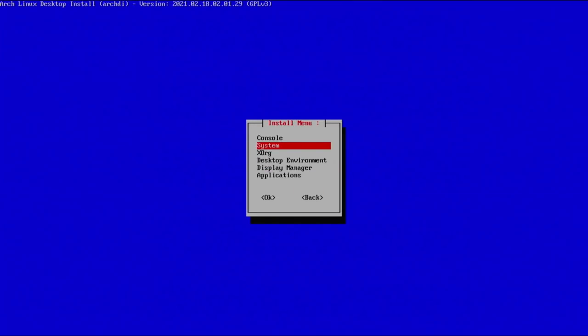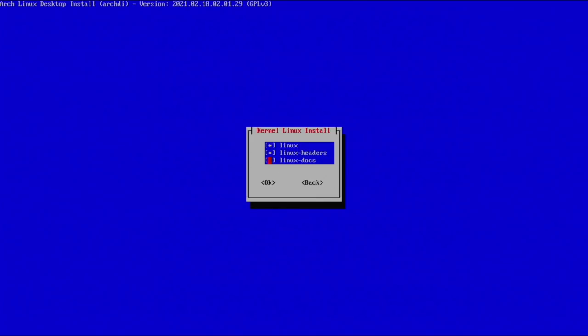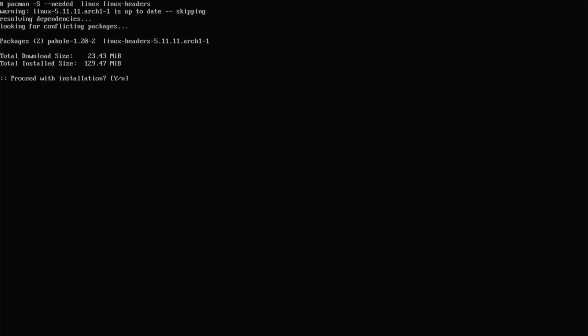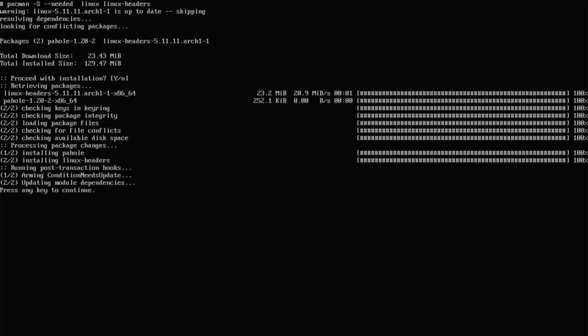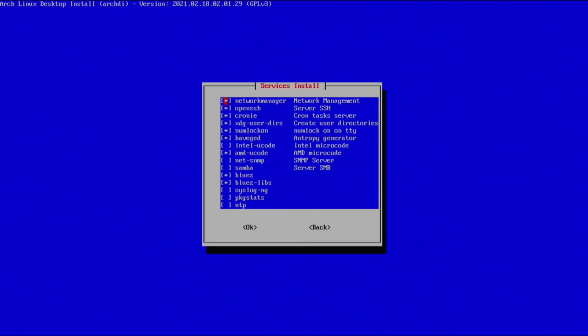Go back and over to system tools. Here is the kernel — we already selected this during install but let's confirm everything is selected. I don't need the documentation. Hit enter, and we can see we were only missing two packages. From here continue out and go back. Let's go over to services and make sure we have everything we want. OpenSSH is very important for what I'm doing, so make sure that's selected.